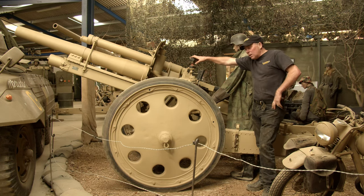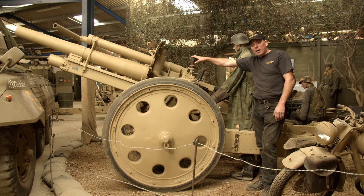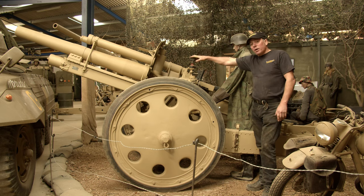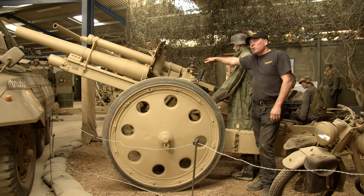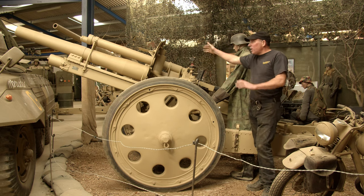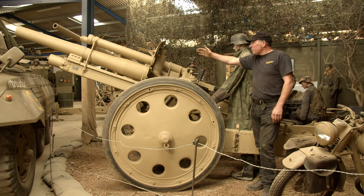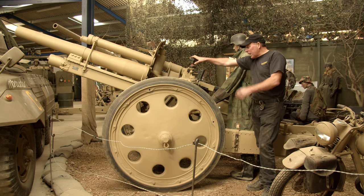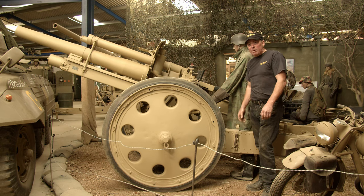These particular guns were also fitted to the German self-propelled guns called the Wespe. It was obviously quite a good bit of kit that would fire a 14kg projectile at about 6.5 kilometres — quite a range and a very deadly bit of kit.